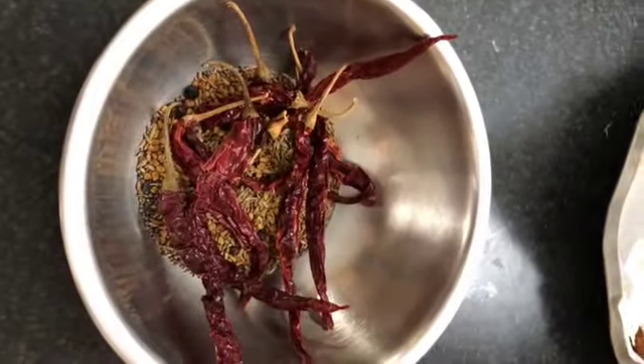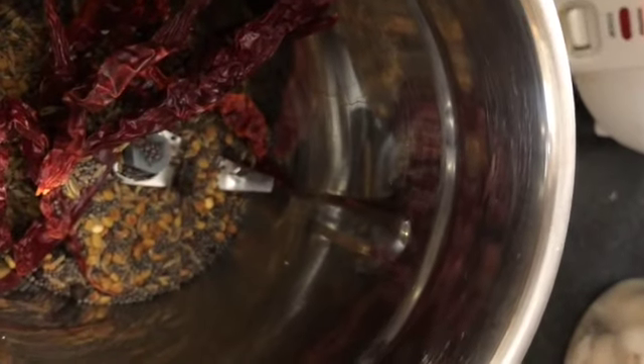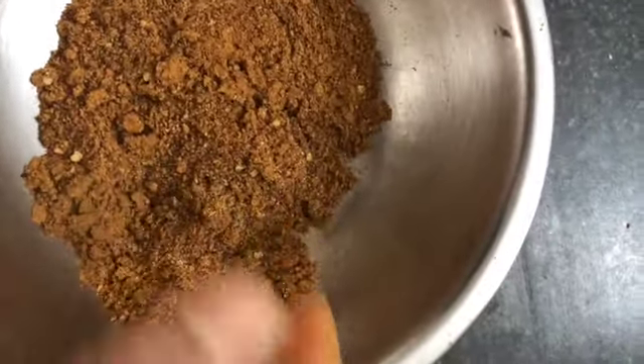Cool them for 5 minutes. Before making into a powder, take the stems out of the dry red chilies. Add them to the blender and make into a fine powder. The spice powder is ready for the tomato pickle — let it be a coarse powder.